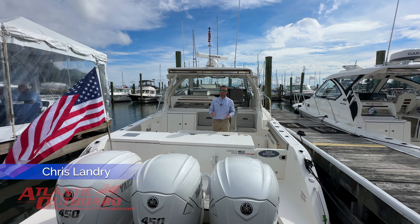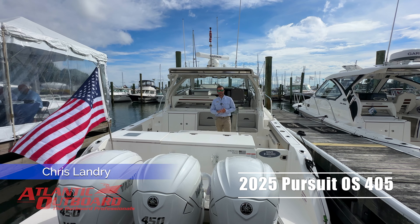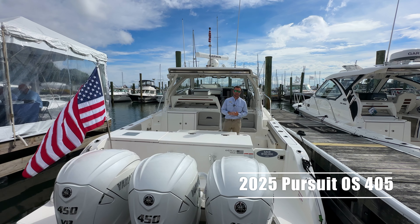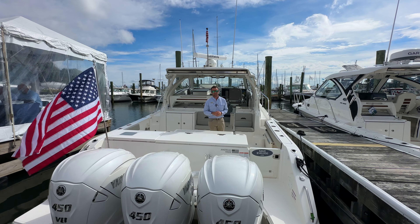This is Chris from Atlantic Outboard and I'm going to walk you through the 2025 OS405. This boat replaced the OS385 with lots of improvements and a totally refreshed look. Come on aboard and let's check it out.